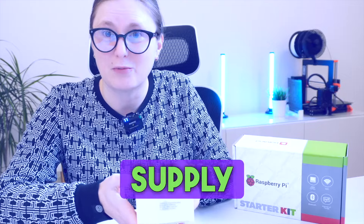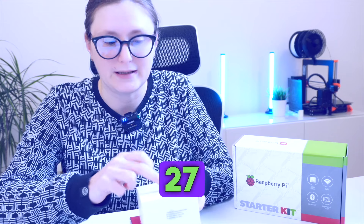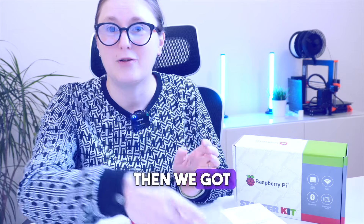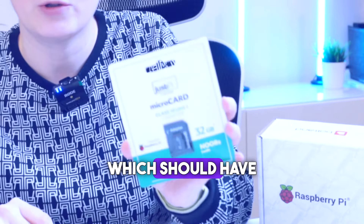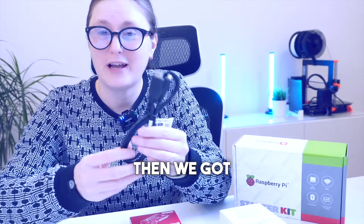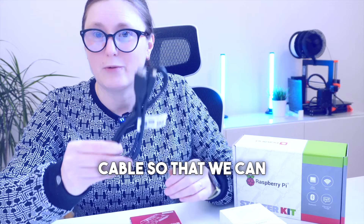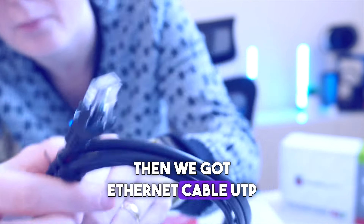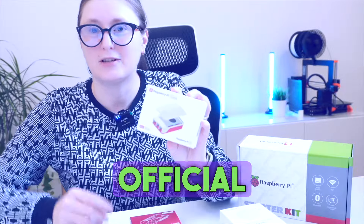Let's have a look at what the Raspberry Pi 5 starter kit box actually includes. First of all, we have the original and authorized power supply that is able to deliver 27 watts — it has a USB connector. Then we got a micro SD card Class 10, which should help reinstall the Raspberry Pi operating system. Then we got a micro HDMI to HDMI cable so we can connect the Raspberry Pi to the monitor. Then we got an ethernet cable UTP Cat5e, one meter in length.